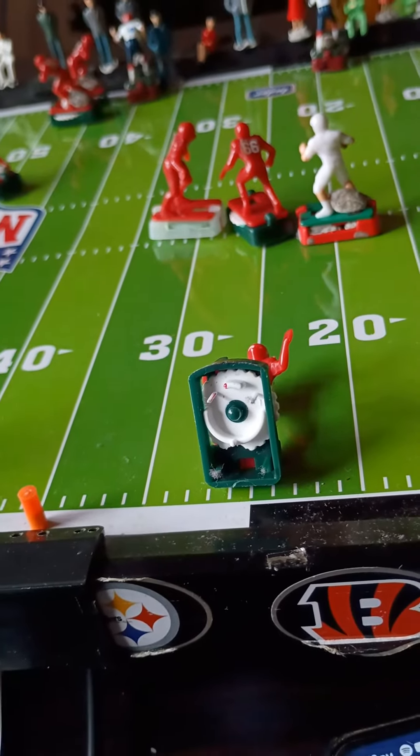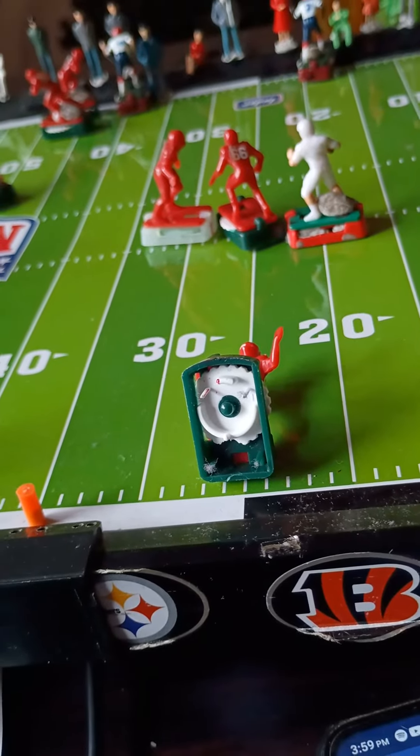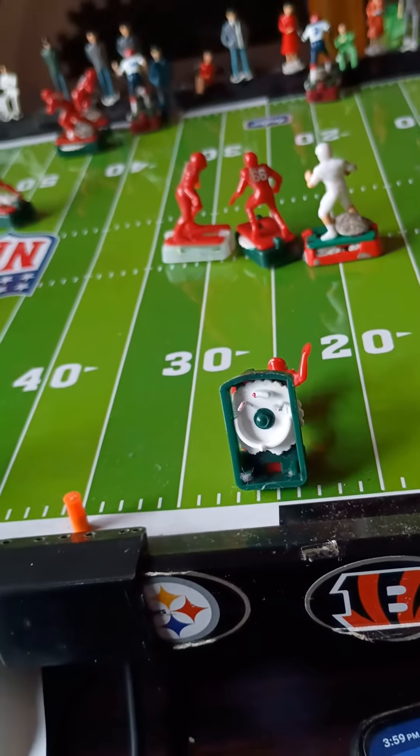I'm Kendricks again, and we'll continue with working with your player to move in the way that you want them to move.